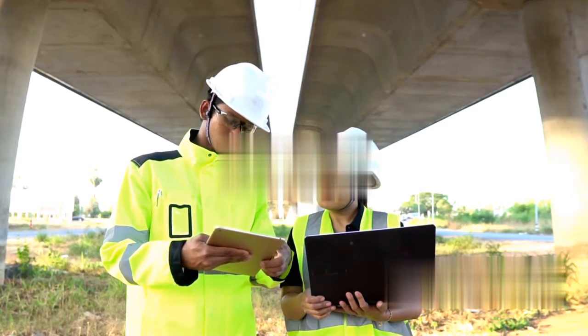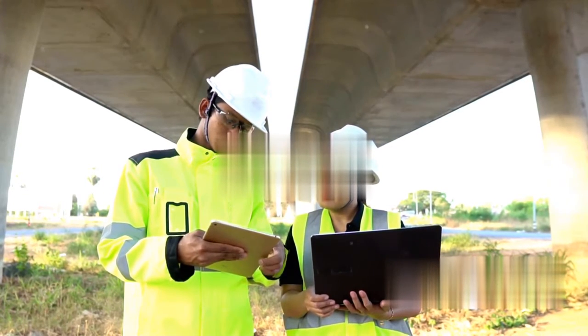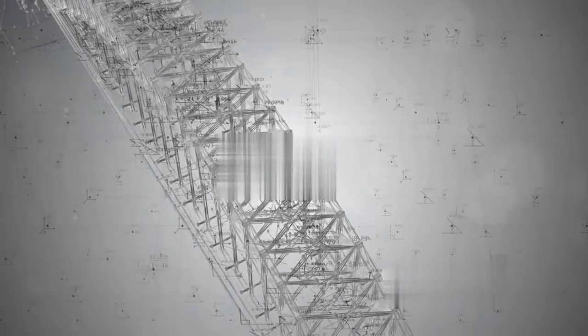We start with the design phase. Engineers meticulously plan the bridge's structure, considering factors like load, terrain, and weather conditions. They use software to create detailed blueprints, ensuring the bridge can withstand the test of time and nature.